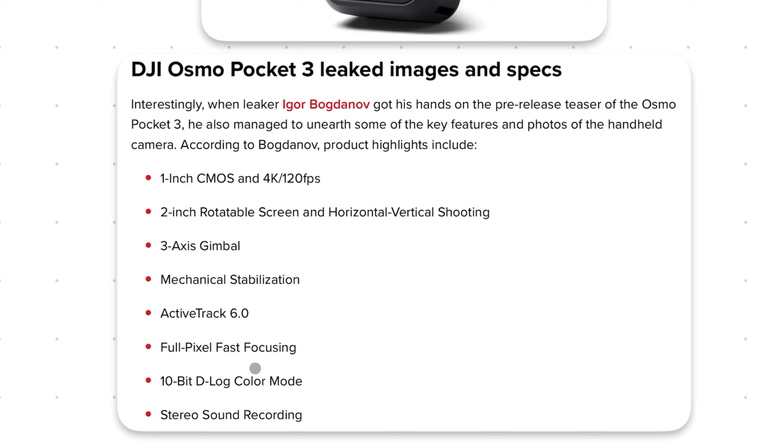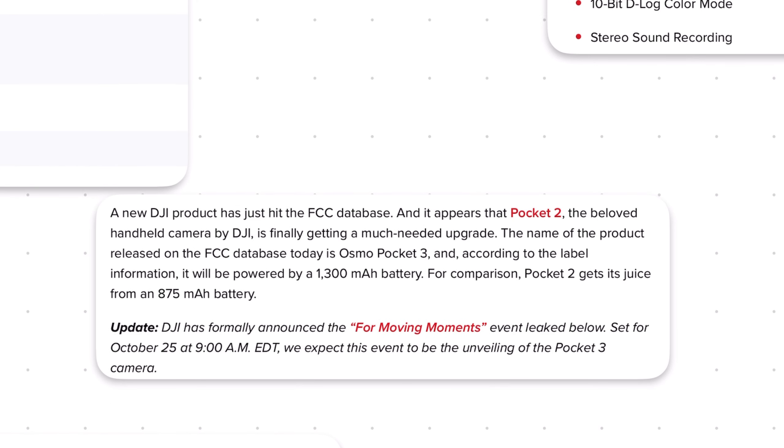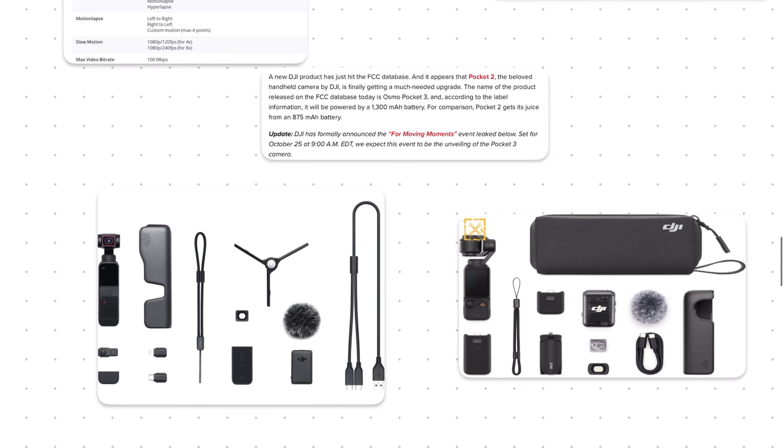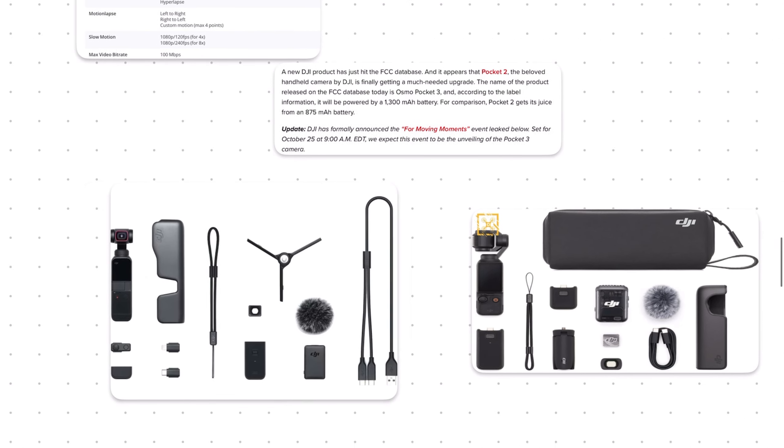The combination of a bigger sensor and better color should make the image substantially better. It also appears that the built-in battery is getting a significant boost to 1,300 milliamp hours, up from 875 — which is nearly a 40% boost in battery capacity. Let's move on to the accessories, because here I think we can learn even more about the upcoming Pocket 3.